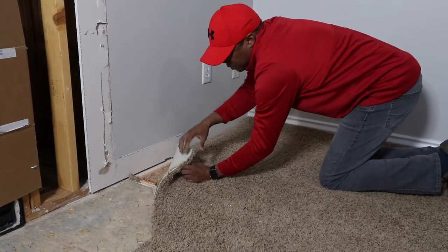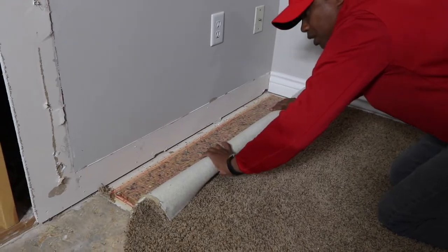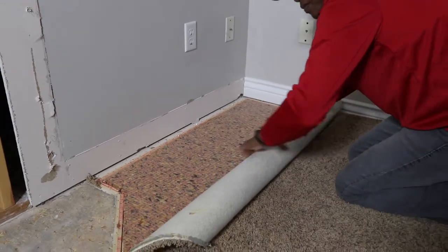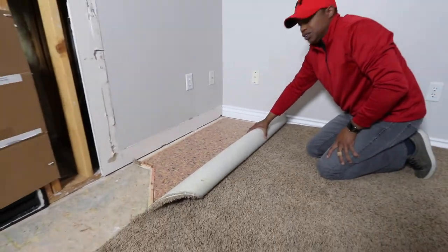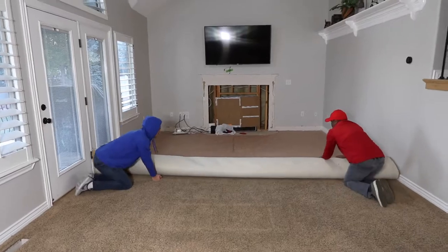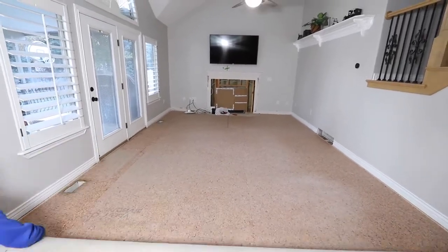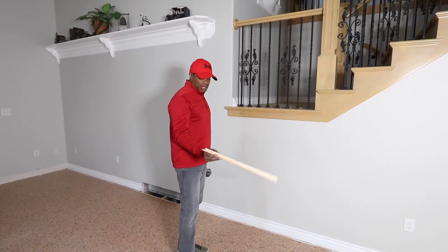Watch out because some of these little tacks here come up. We're going to start rolling and pulling the carpet back, just like that, and we're going to take the whole rest of this thing off. Pro tip: before you roll up a whole room like this, maybe cut the carpet in half through the room, or this roll is going to be crazy heavy. We'll pull up all the tack boards once we've gotten the carpet off.